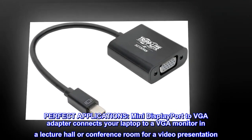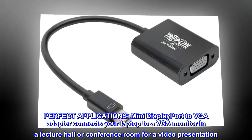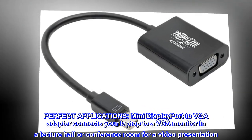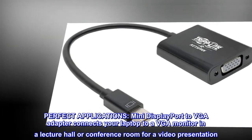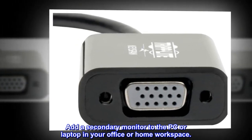Perfect applications: the Mini DisplayPort to VGA adapter connects your laptop to a VGA monitor in a lecture hall or conference room for a video presentation. You can also add a secondary monitor to the PC or laptop in your office or home workspace.